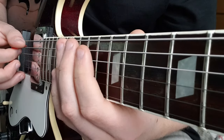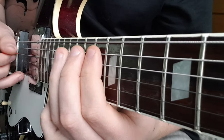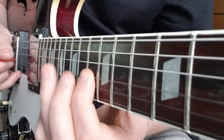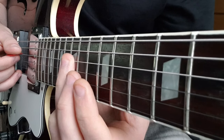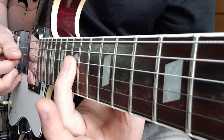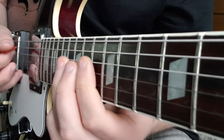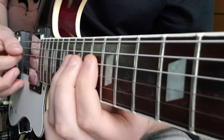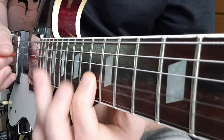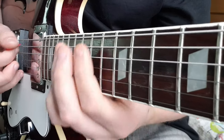Then we have this section: 13, 15 on A, 13, 15 on D, 13 on G, to 15 on D — back to 15 on D. Then 13 on the G to 15 to 17, back to 15, back to 13 — I'm going to do a quick slide there.